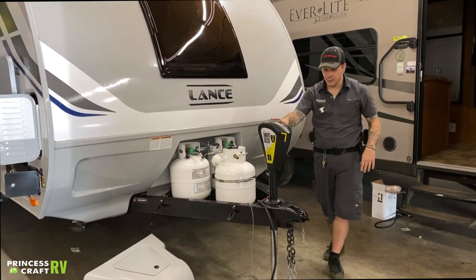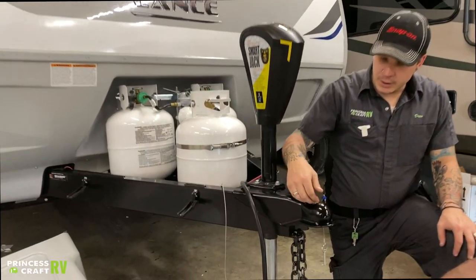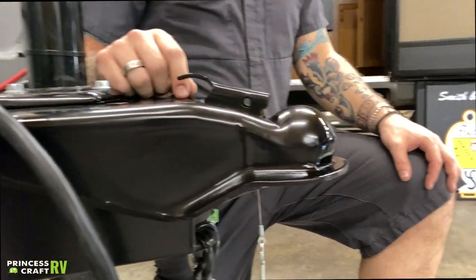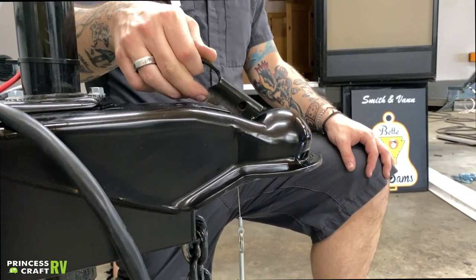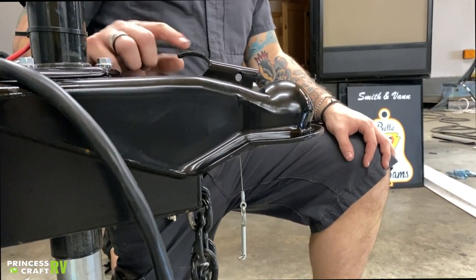Starting right up here on the front of the tongue, we're going to go over the coupling procedure. You have your release mechanism here. As it sits now, this is going to be the locked position. Your indicator of that locked position is these two vampire teeth sitting flush there in the frame.